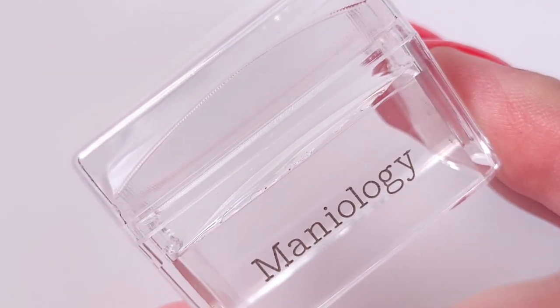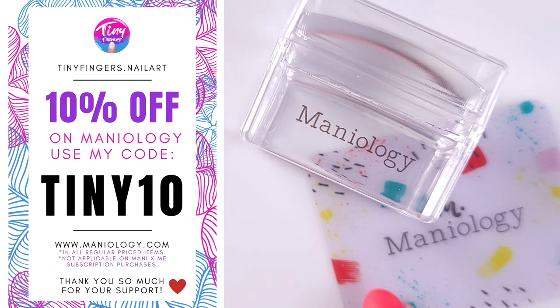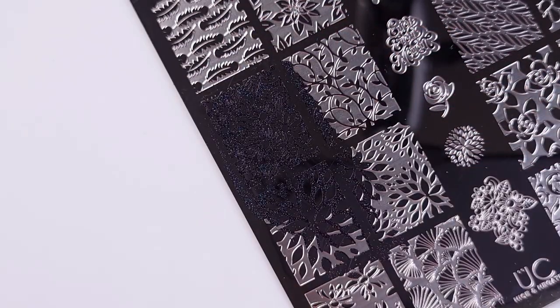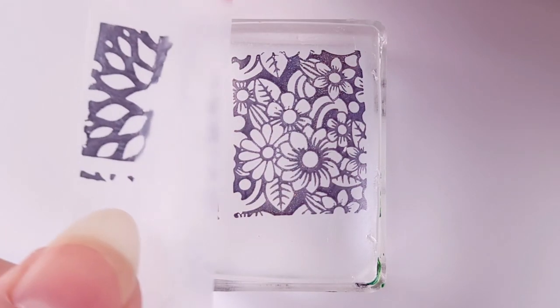If you guys are interested in getting some products from Maniology, you can use my code TINY10 for 10% off. Since I'm using a regular nail polish I have to make sure that it works super fast, because otherwise it's gonna dry up and it's not gonna pick up the design.